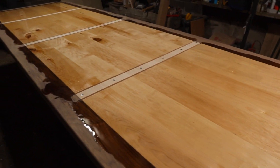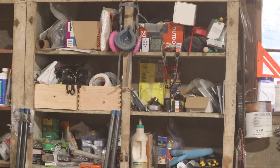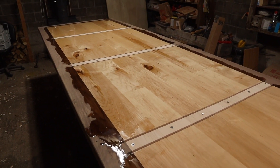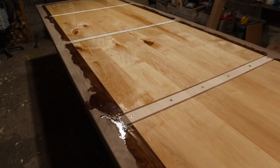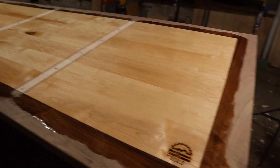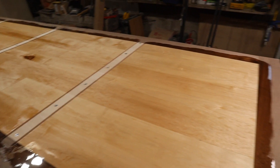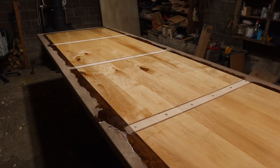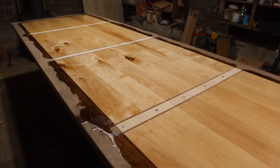Sorry for the background noise with the fans. It's very chilly in the shop — 61 degrees right now — and I'm having a hard time keeping it up because we've got a cold snap in Oregon with a high today of 29 degrees. I'm going to delay doing the epoxy because there's more risk of it going poorly if I can't keep the shop up to temperature. Now that I can get the C-channels installed, I'm going to clamp those down to keep the table from warping and then wait until it's warmer.